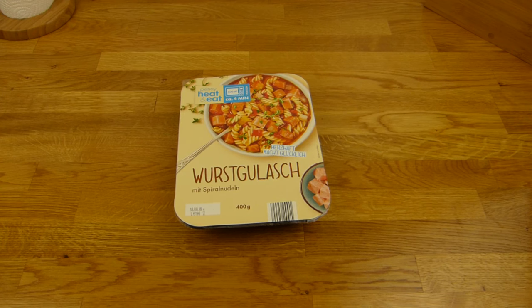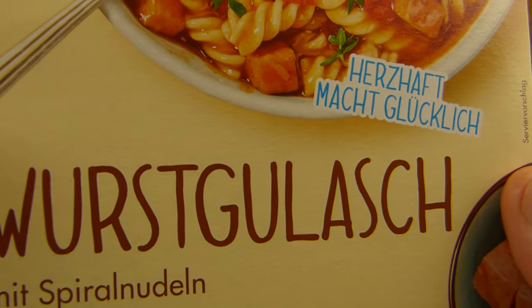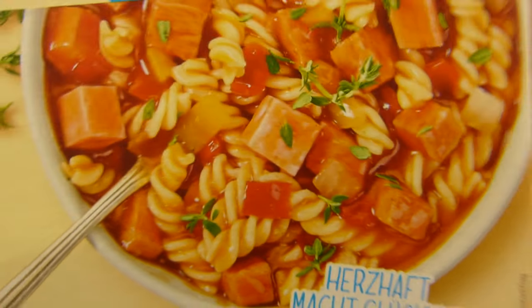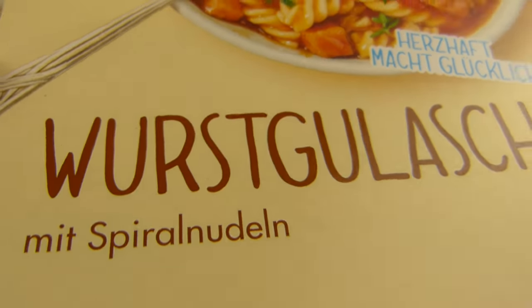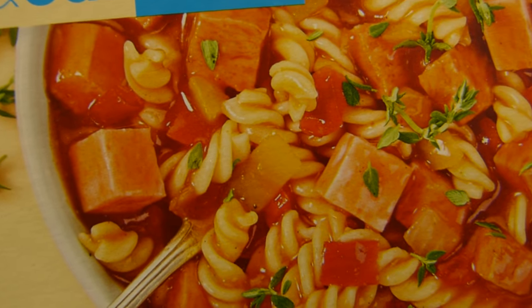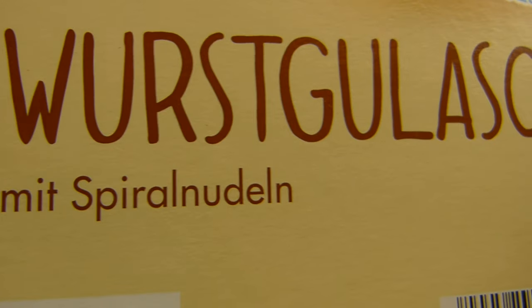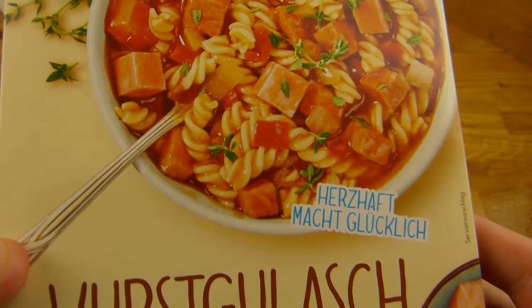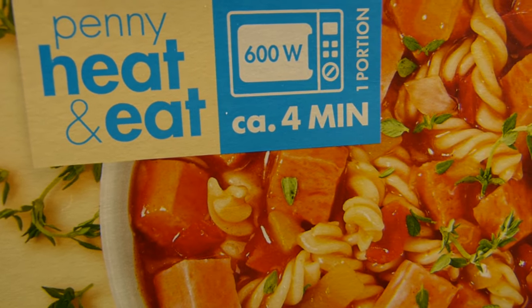Welcome back to another German food review and it's goulash time — Wurstgoulash. So it's goulash with sausage instead of meat pieces. This here is a sausage, and I guess it's Wiener sausage, but with spiral pasta. 400 grams, 1 euro and 69. Very, very low in price. From Penny — heat and eat.